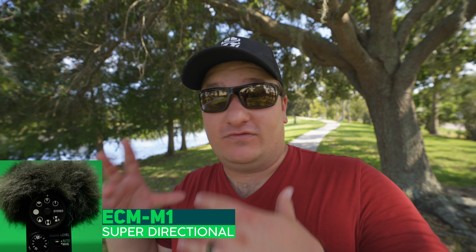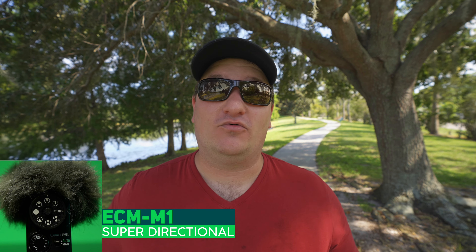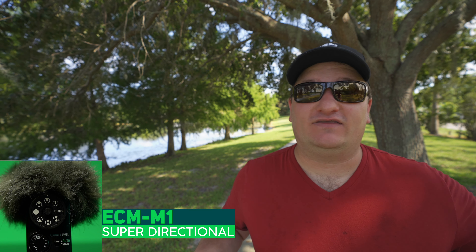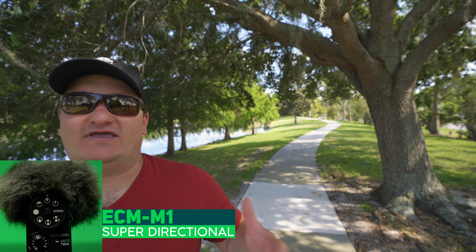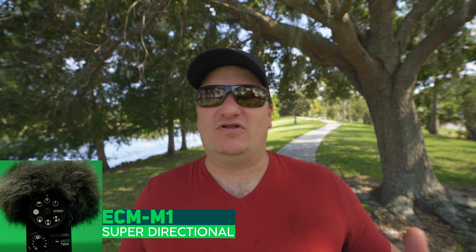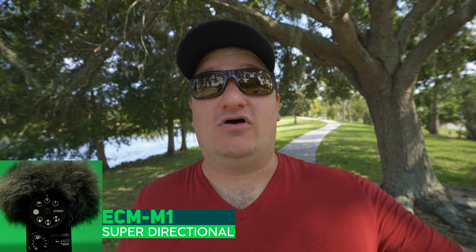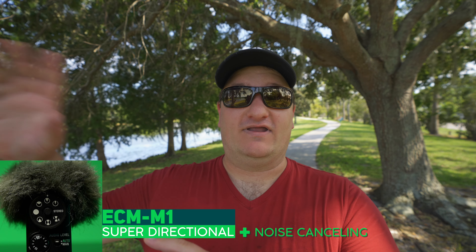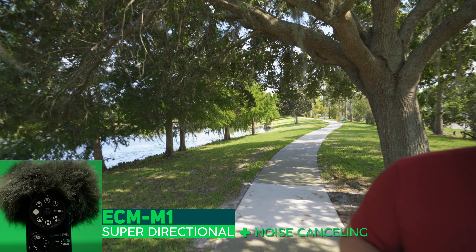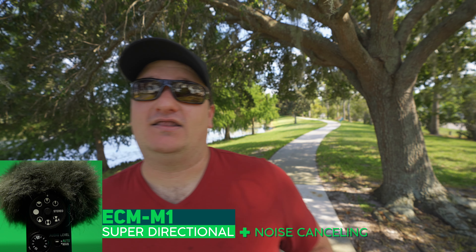Now we're in the super mode, which is the same mode that's on the ECM-B1M. I actually feel some wind gusts — curious if you can hear that. It's a little bit wider, not as tight. I can kind of hear what this sounds like when I'm walking around in front of the camera. Let's go ahead and turn the noise cancelling on. How much of this wind noise has it cut out? I'm going to walk off to the side and see how much the cancelling is working.